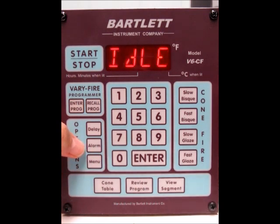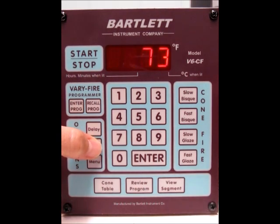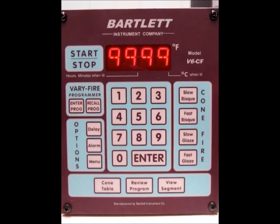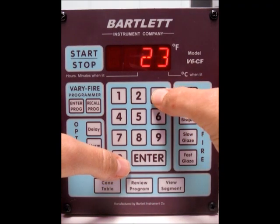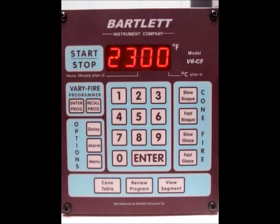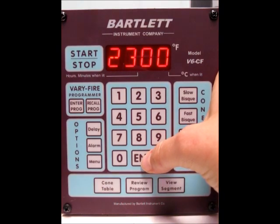The next thing is the alarm. If we press alarm, right now it's set for all 9s, which means it will not go off. Let's say if your top temperature was 2300 and you don't want it to go any higher, just type in 2300. If it goes any degree above that, the alarm will sound. Press enter.